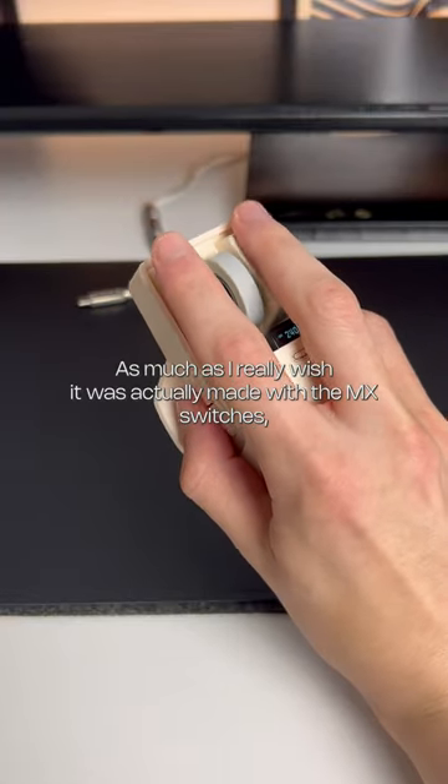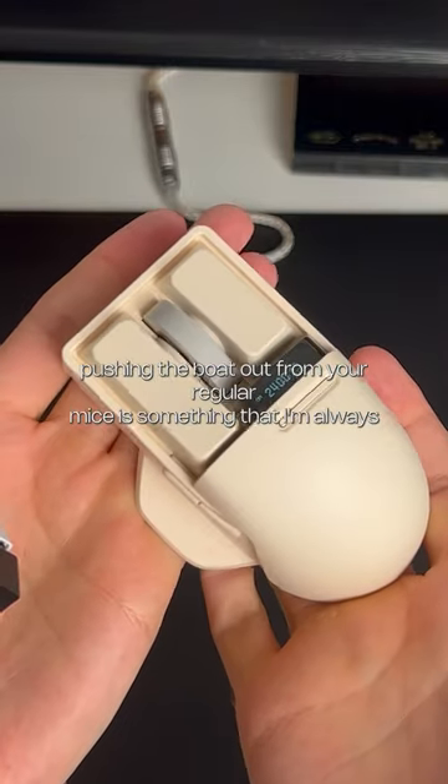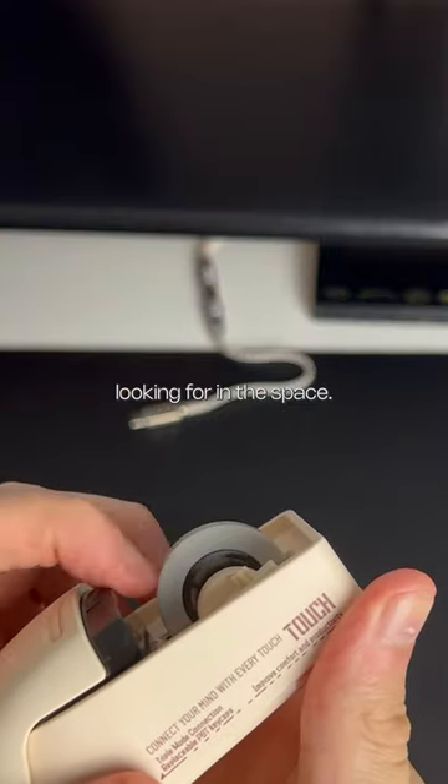As much as I really wish it was actually made with MX switches, and the shape could do with a little adjusting for ergonomics, pushing the boat out from your regular mice is something that I'm always looking for in this space.